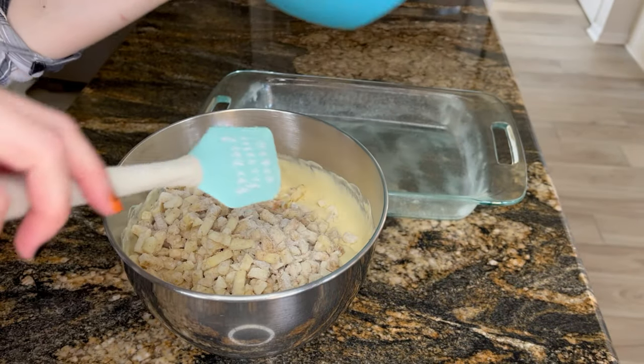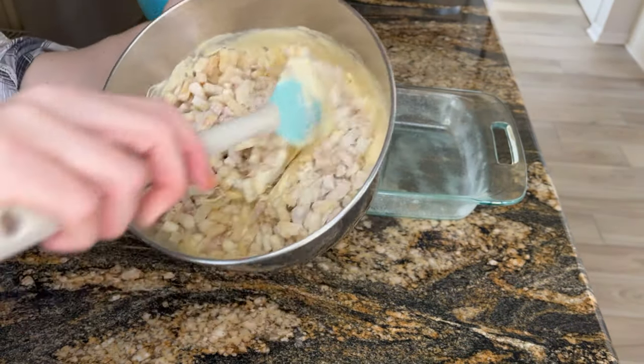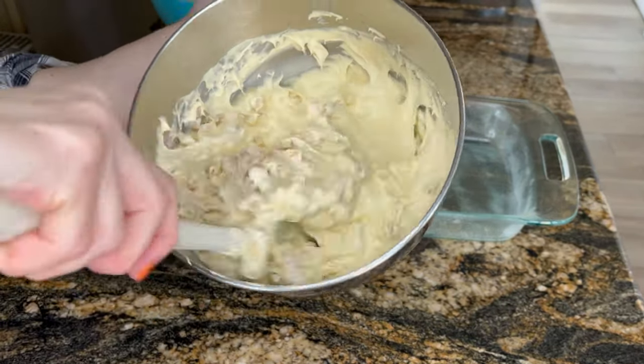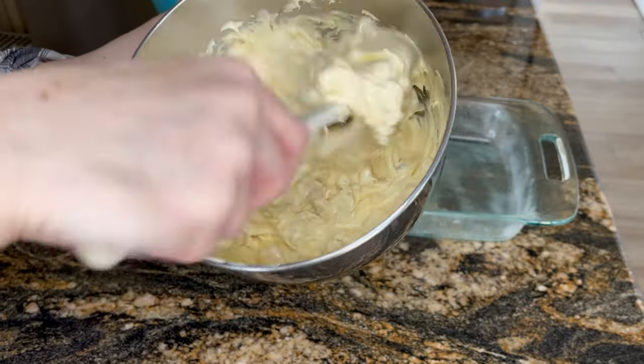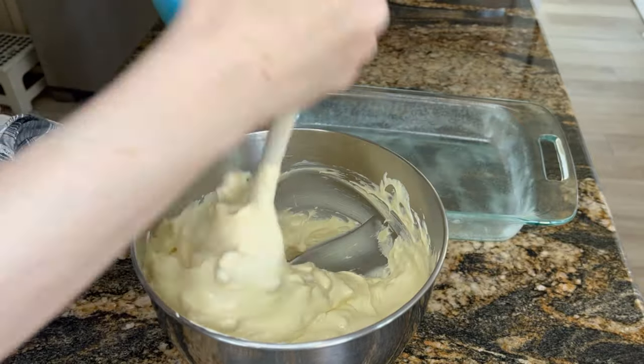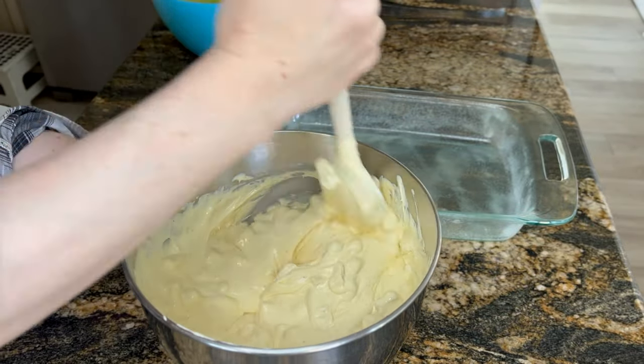So first up, I always make dessert and get it prepared first. This is apple pie cake. Basically get any boxed cake you want — I'm using vanilla. Add an extra egg and use milk instead of water. I actually didn't have milk; I had half and half, and I used that and it worked out perfectly.